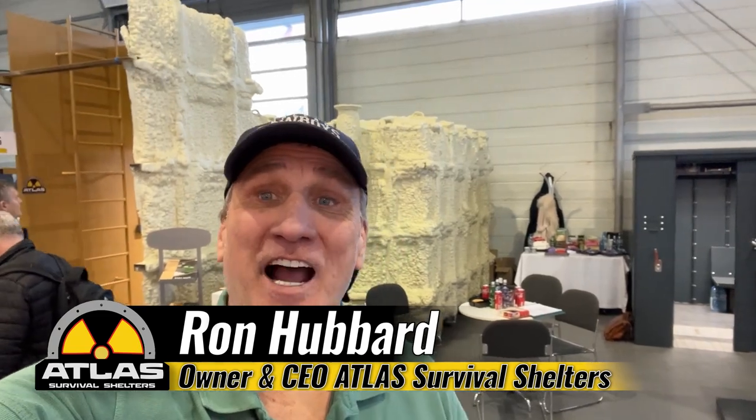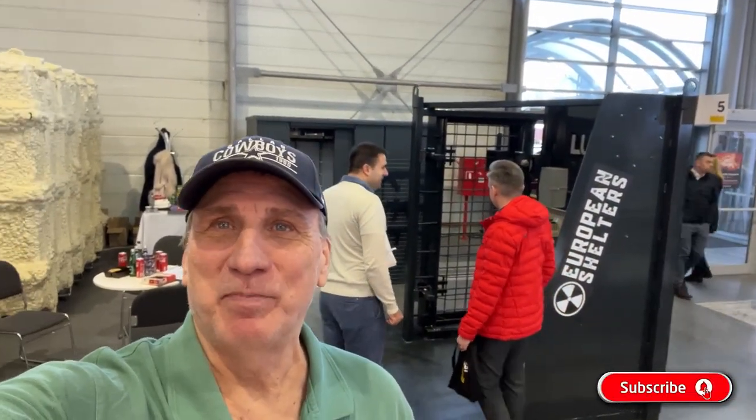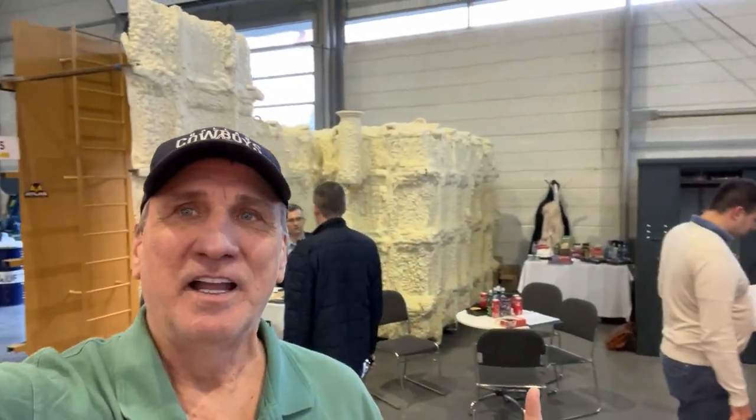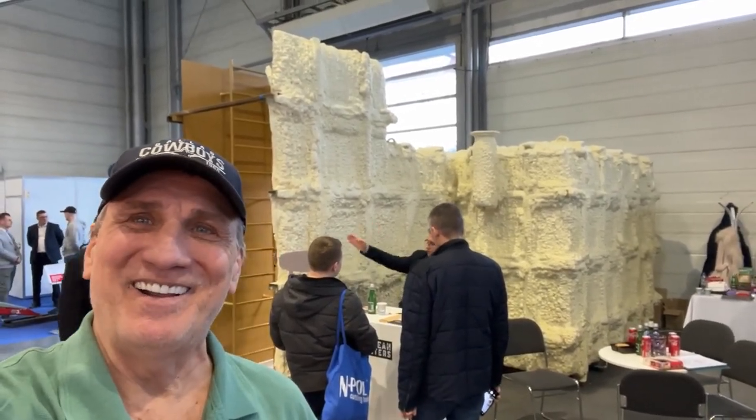Hey guys, welcome back to another episode of Atlas Survival Shelters. I'm at the Budma show in Poznań, Poland. They have the show every two years and we've got a display here showing the Swiss style blast doors and the air systems. We've got the modular shelter and we've got a Garnado. Let me show you my display today.